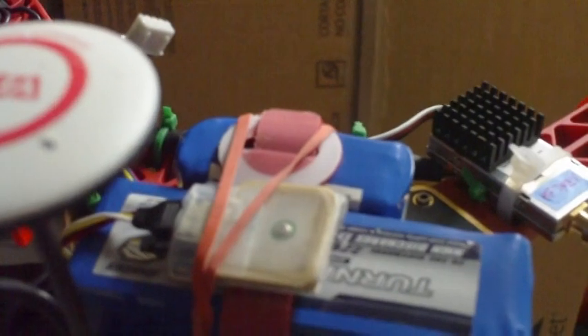Here we have the OSD system hiding in there, down in the shadows. Right on top of the battery is the GPS for the OSD. It's a Skylark Mini OSD system. So that's the FPV, which we're about to test.